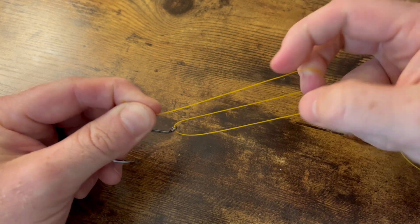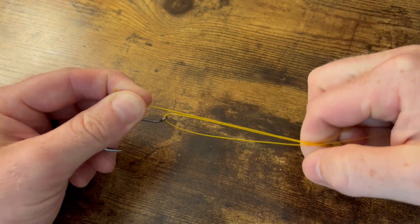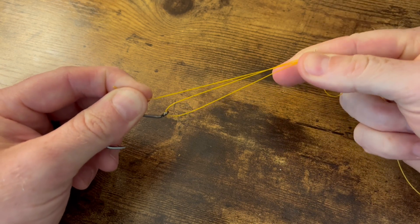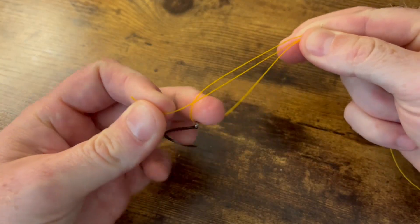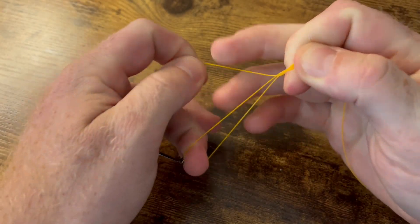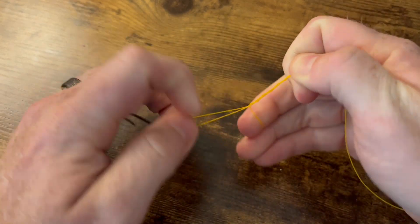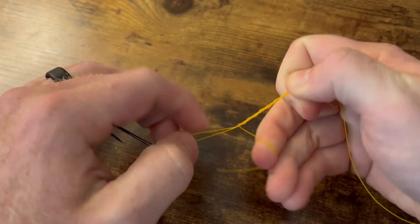Go ahead and take both those lines and pinch them at the top. Take your middle finger and put it in that loop right there. Now we're going to take our tag end and go four to six times around these two lines — that's three, four, five, and six.